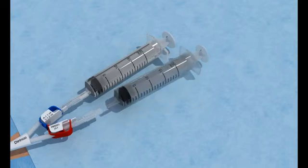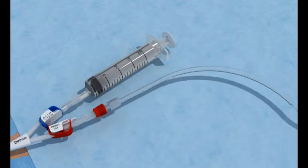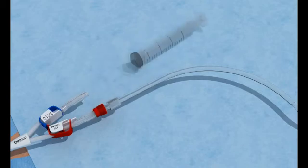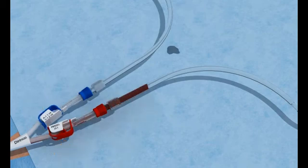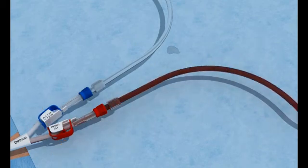Connect the bloodlines. Connect the arterial bloodline to the arterial lumen and remove the empty 20ml syringe. Connect the venous line. Open the clamps and start the dialysis. Restore the patient to an upright position.